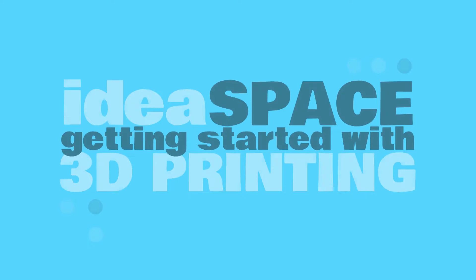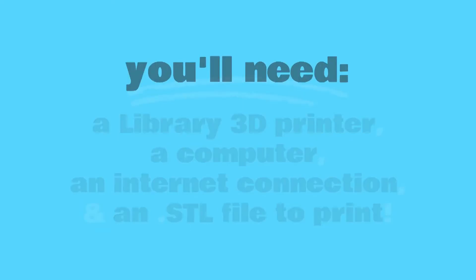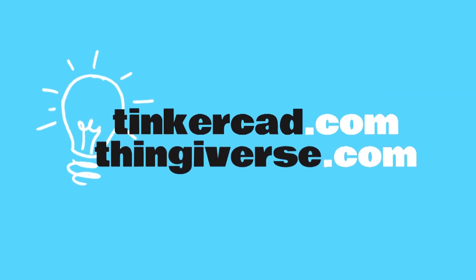To follow along, you'll need a 3D printer from the library, a laptop or desktop computer, an internet connection, and an STL file to 3D print. You can design your own print for free at Tinkercad.com, or find free designs to download from websites like Thingiverse.com.